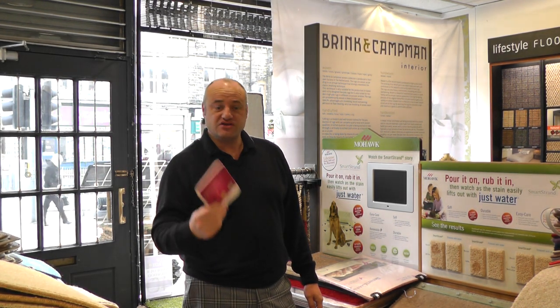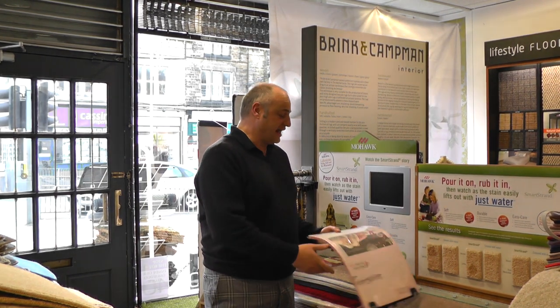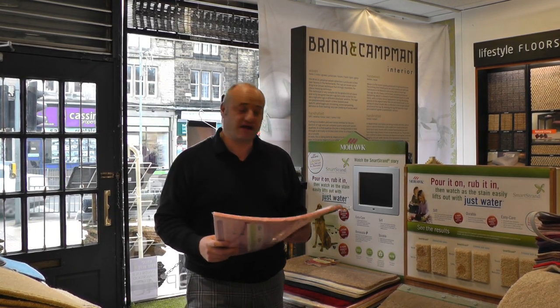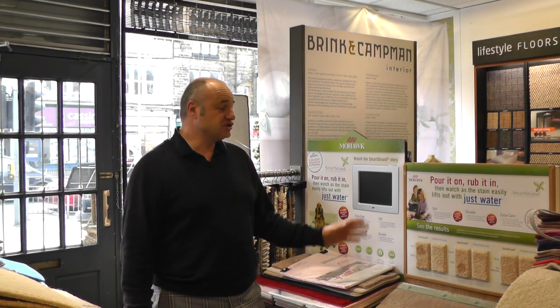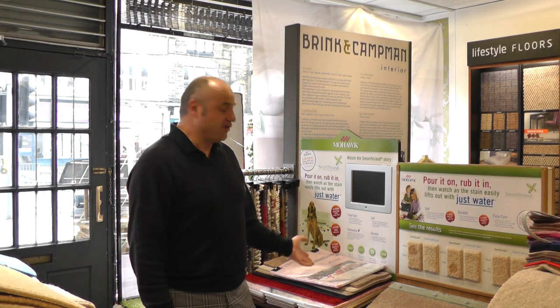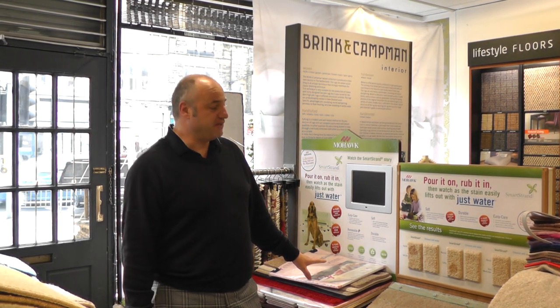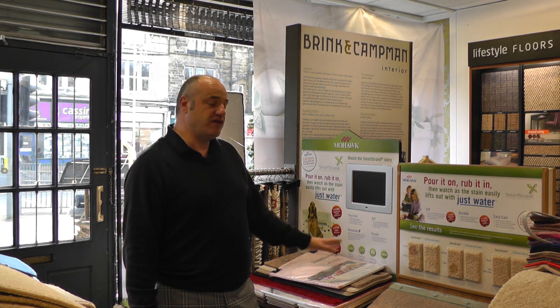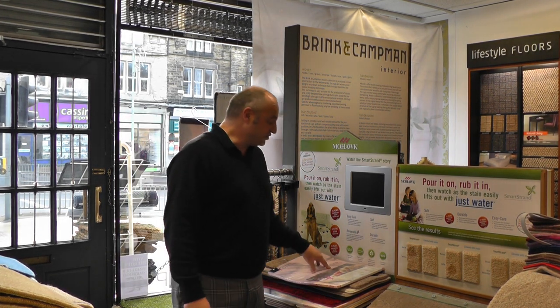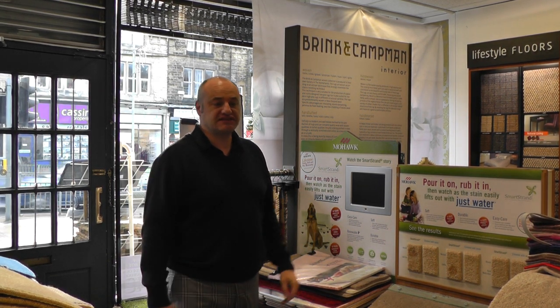I can't tell you how excited I am about this product — it's fantastic. And it's only £10 a meter, and fitted, which includes all the fitting costs. We could in fact just put this underlay under existing carpets, but what we're saying is buy a new carpet, put the best underlay under it, and you've got complete peace of mind. With this product you'll also have a lifetime stain, soil, and pet warranty. Fantastic — thank you.